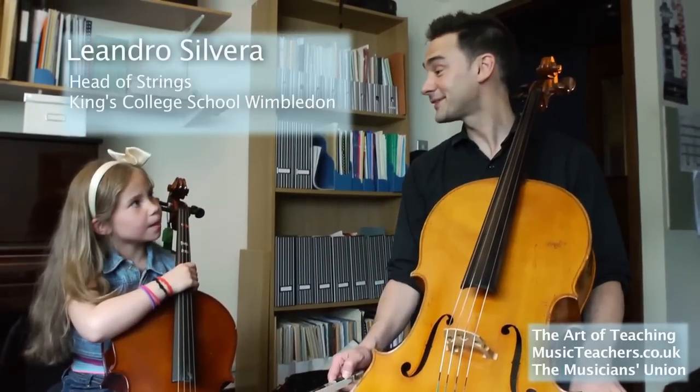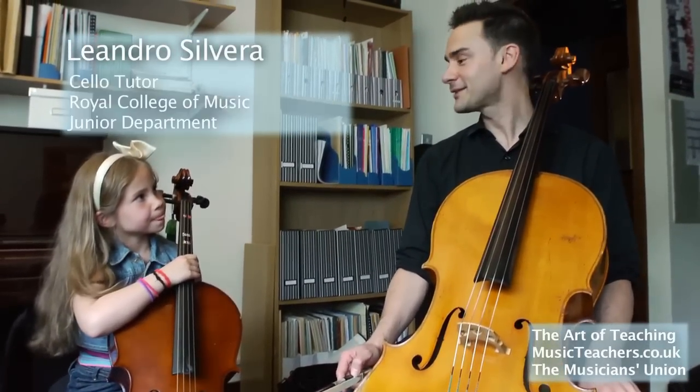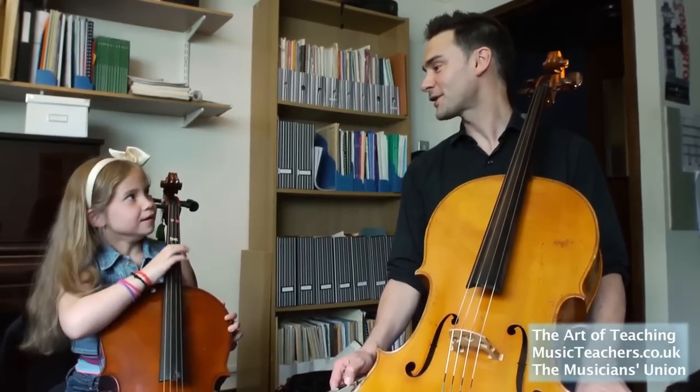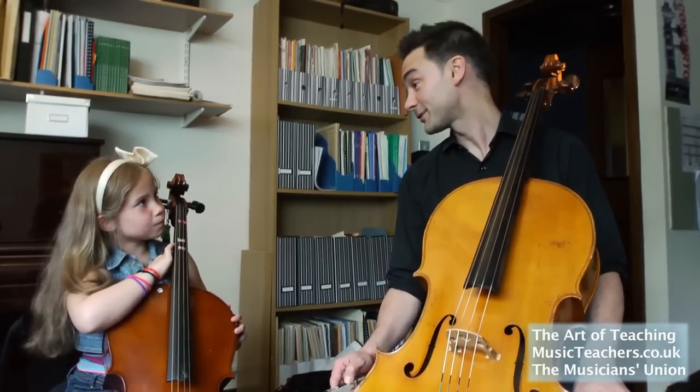Hello, I'm Leandro and this is Stella, and we can't stand cellists who sit badly. So we're going to do an exercise to show how easy it is to sit properly at the cello, and it's called Jack in the Box.